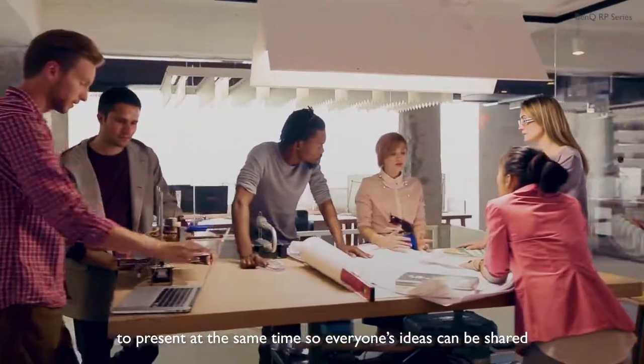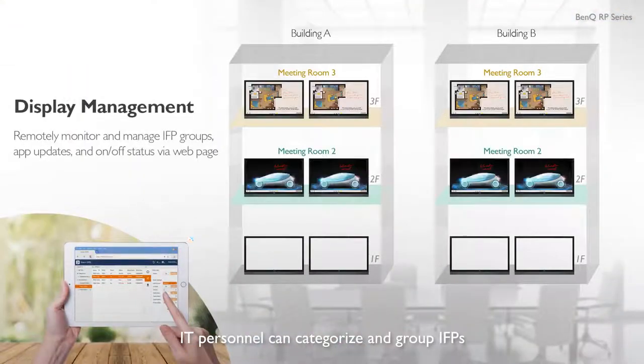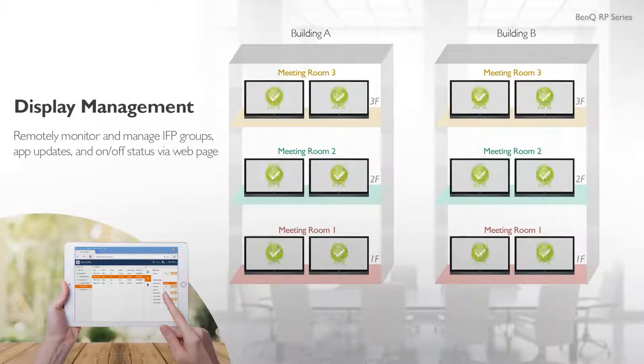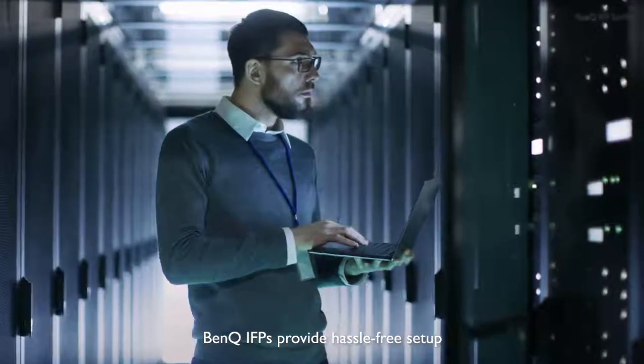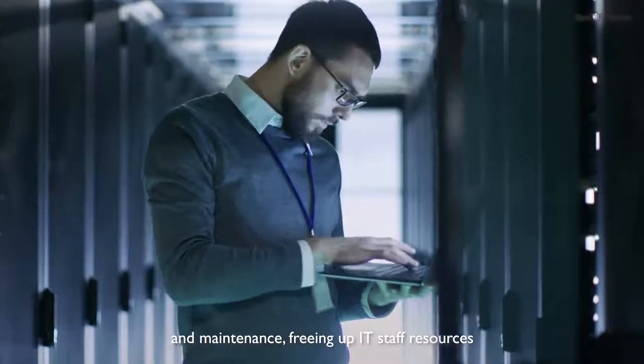IT personnel can categorize and group IFPs with BenQ's display management website, which they can use to remotely manage apps and power settings. BenQ IFPs provide hassle-free setup and maintenance, freeing up IT staff resources.